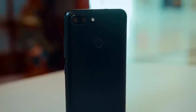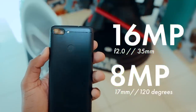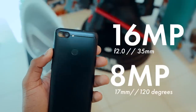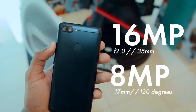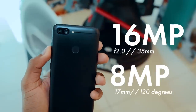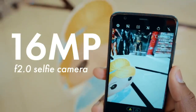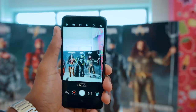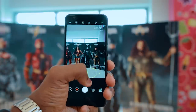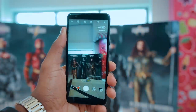The Zenfone Max Plus is equipped with dual cameras on the back. The first is a primary 16MP f/2.0 camera, while the second is a wide-angle 8MP camera at 17mm with a 120-degree wide-angle field of view. On the front, the camera is a 16MP with an f/2.0 aperture. The camera interface is the standard ZenUI 4 camera that comes preloaded on almost all Asus devices in 2017, so not much has changed there.